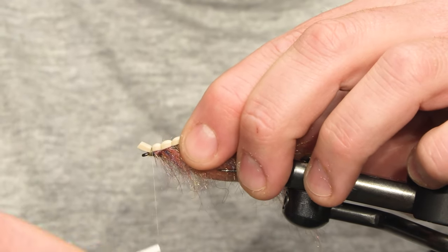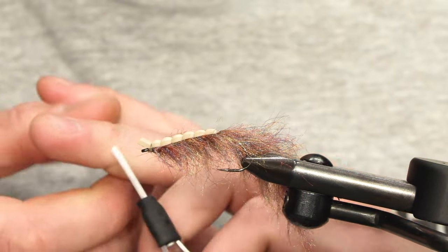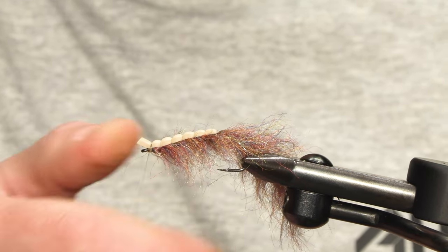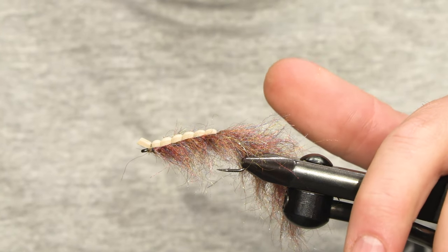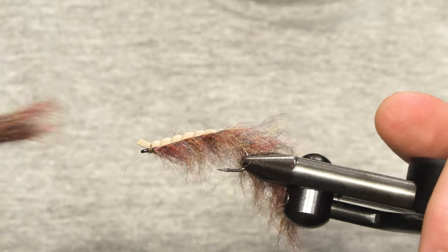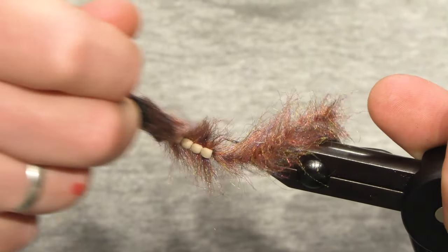Cure the fly with a bit of glue. And then we are going to use our brush and a needle to get out all the small fibers.